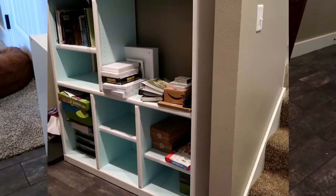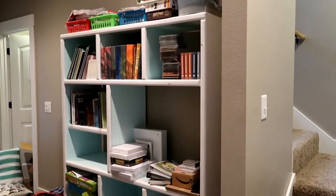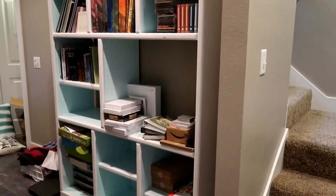My goal is to ultimately be able to get rid of this bookshelf because it won't fit up the stairs and takes up our entire entryway.